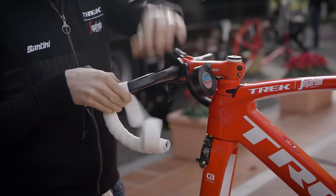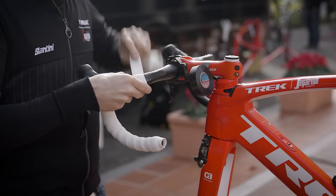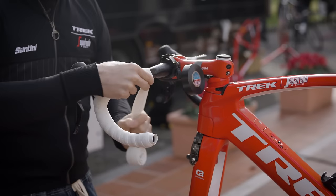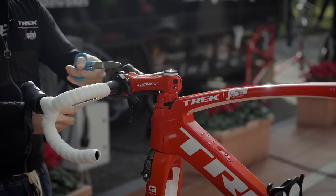And you just continue wrapping the handlebar tape. Like I said, it's important to keep that tension on the handlebar tape. When you arrive at the stem, you take your scissors and you cut your handlebar tape under an angle, so it has to be parallel to your stem.